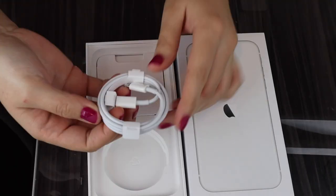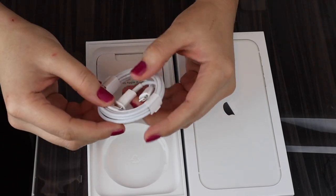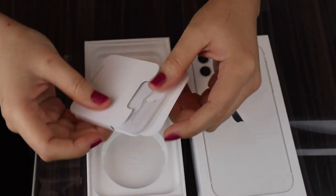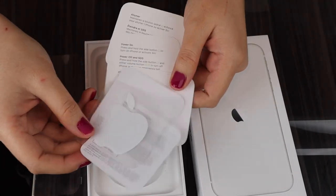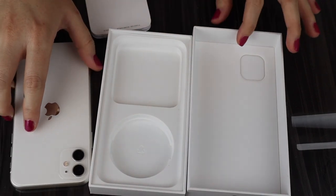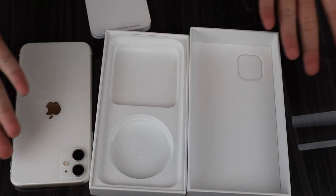Just like the iPhone 12, the iPhone 11 comes with a USB-C type cable and one sticker, and no adapter, charging brick, or earphones. So as you can see in the unboxing, unfortunately, the iPhone 11 does not come with a charging brick or an adapter, and it does not come with earphones.